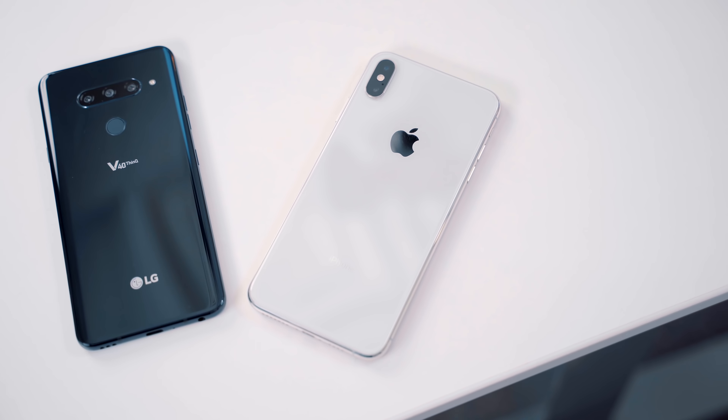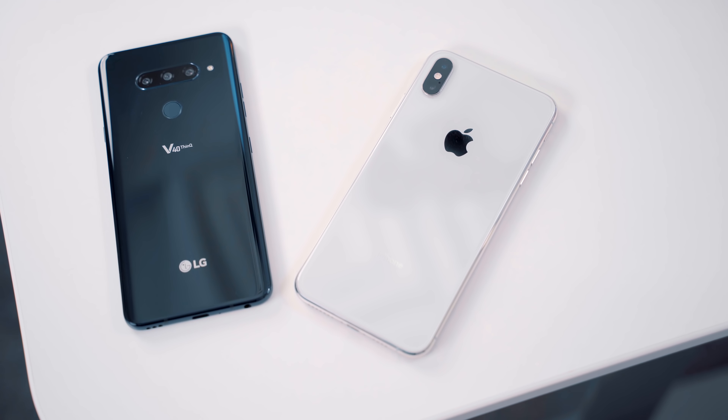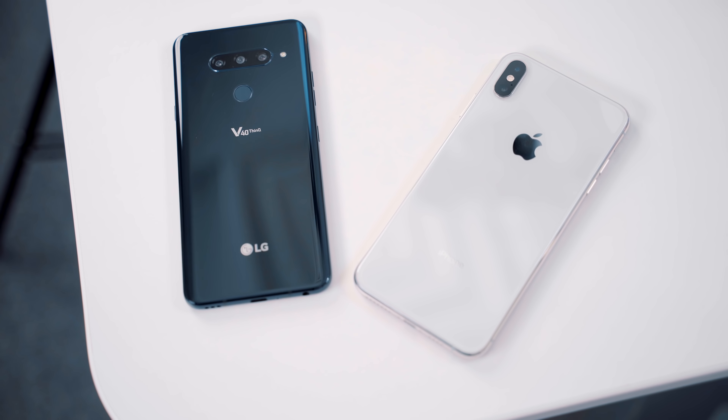In terms of design, both phones follow the smartphone norms of 2018. They are both glass sandwiches — all glass front and all glass back — with a stainless steel frame for the iPhone XS Max and an aluminum frame for the LG V40 ThinQ.